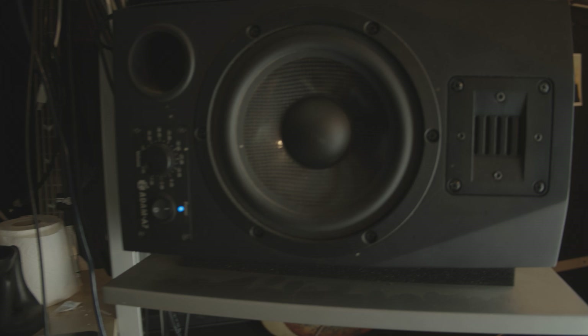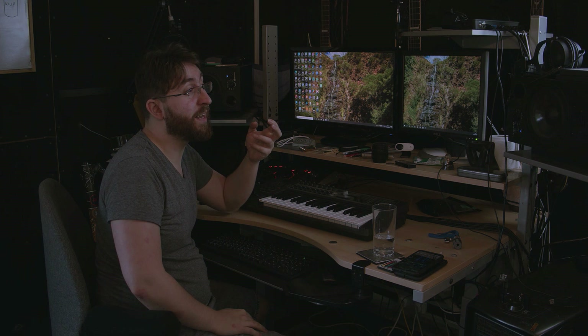I use Adam A7 speakers and I've had them forever. They have a harsh, powerful cutting top end, but I find that works really well because a lot of the time I'm EQing out cymbal harshness. I've used these A7s so long I've never tried the A7X, and I really like them — I think they're great.